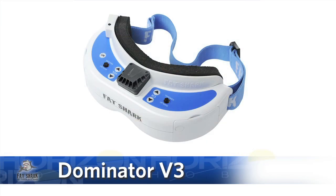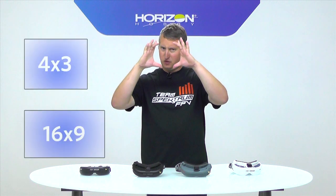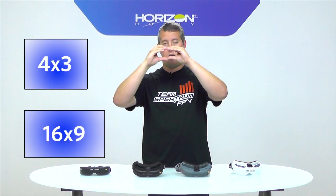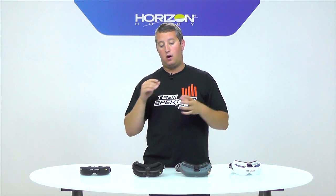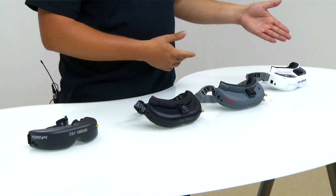The goggle I don't have in front of me is the Dominator V3. The key difference between it and the HD2s is that it has a 16:9 image instead of 4:3. All four goggles we discussed today are 4:3 — a fairly square image. The Dominator V3s are 16:9, so the image is a bit wider, but keep in mind our quad cameras are currently shooting in 4:3, so the image will appear slightly squashed. I hope that helps you go from the cheapest to most expensive goggles — happy flying!